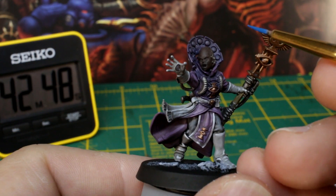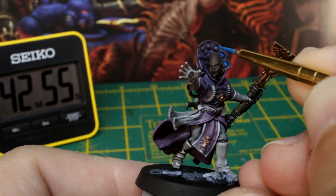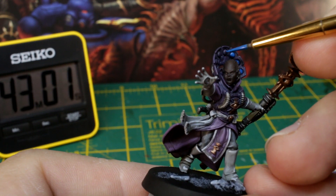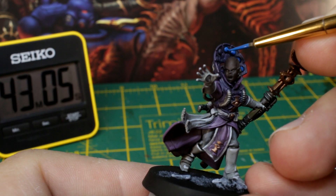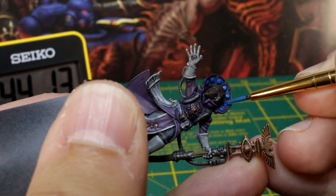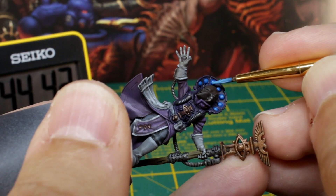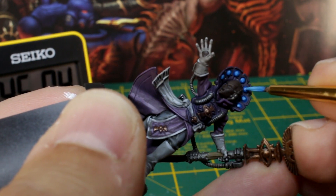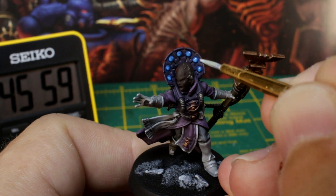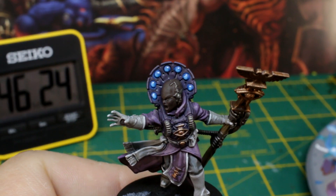Let's add some detail to the psychic hood by painting those little orby things. We'll do our usual shiny object trick, so the first step is to choose your base colour — I'm going to go with blue — and base coat the objects. It doesn't matter if it spills over the edges a little, as it'll just look like it's glowing in the final result. Now mix a little white into your blue and paint the lower half of each orb. Add more white and paint the lower quarter. Then just add a tiny dot of white to the upper edge of each orb, and job done! Just three minutes from start to finish on this effect, and it's a great balance of speed, ease, and effectiveness.